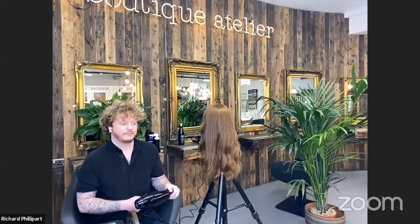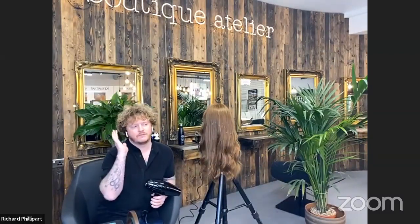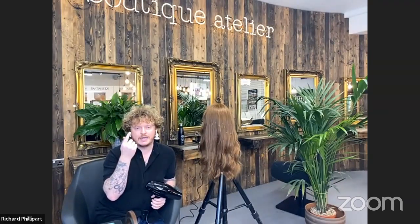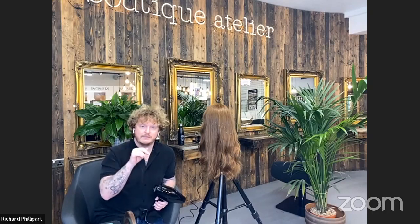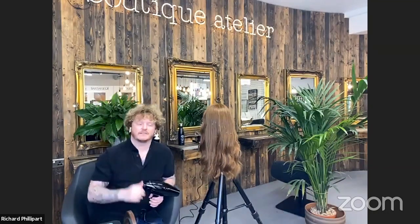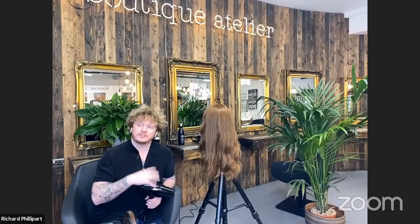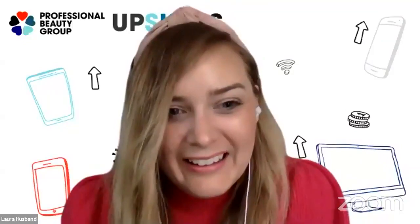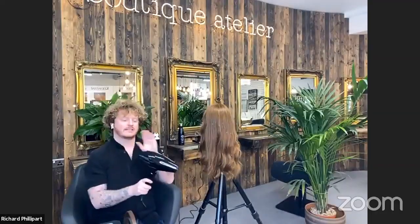Having a quieter dryer makes a big difference, especially with face masks. Richard notes that a visor makes more difference than a mask for hearing. In the past you could shout across the salon to an apprentice, but now you have to wave them down to get their attention.